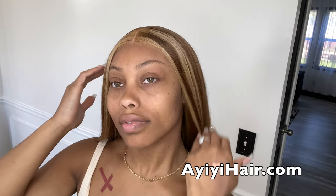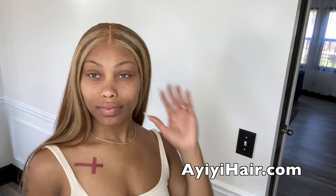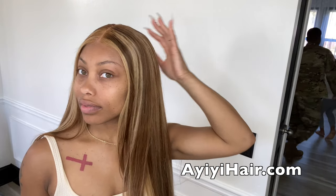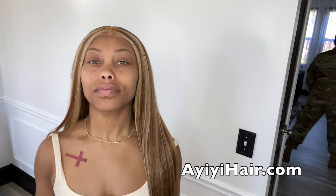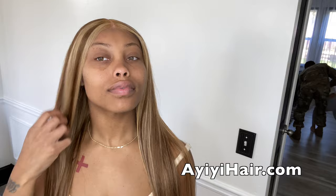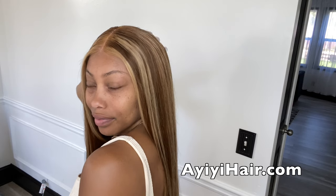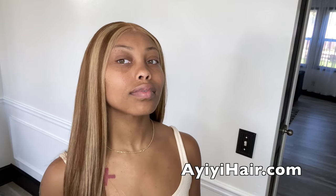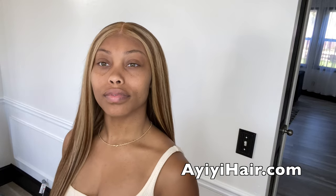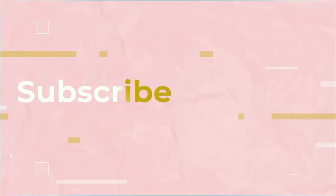Make sure you all check out the AII hair company. I will have their information as well as a link to this specific wig listed below, as well as any discount codes that they give me for you all. Definitely be sure to check them out. I have washed the wig and flat ironed it, and I didn't have any issues with it. Thank you all so much for watching. Don't forget to like and subscribe, and as always, stay bougie. I'll see you next time. Bye!